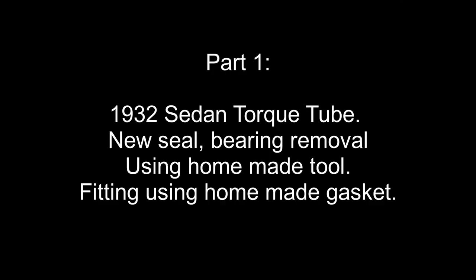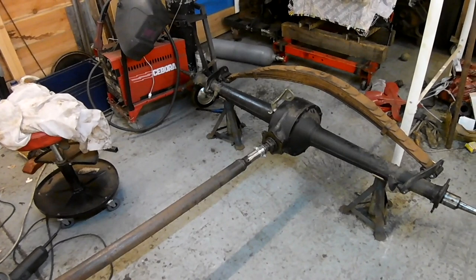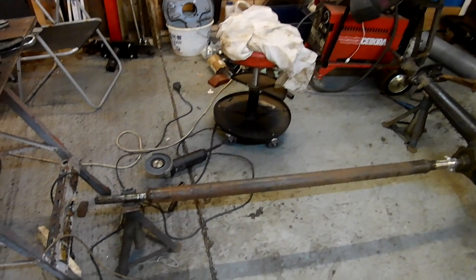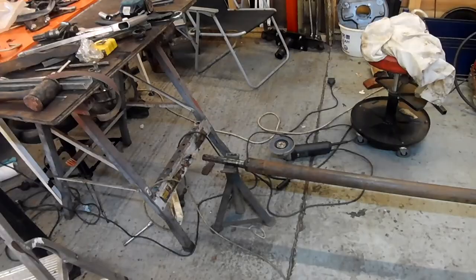Hello, welcome to Mark's Garage. I'm going to fit the torque tube to the axle. That requires me to first give this drive shaft a light wire brush — I'll just do it by hand to take any flaky bits off. Then I'll make a gasket, bring the torque tube in and bolt it on.